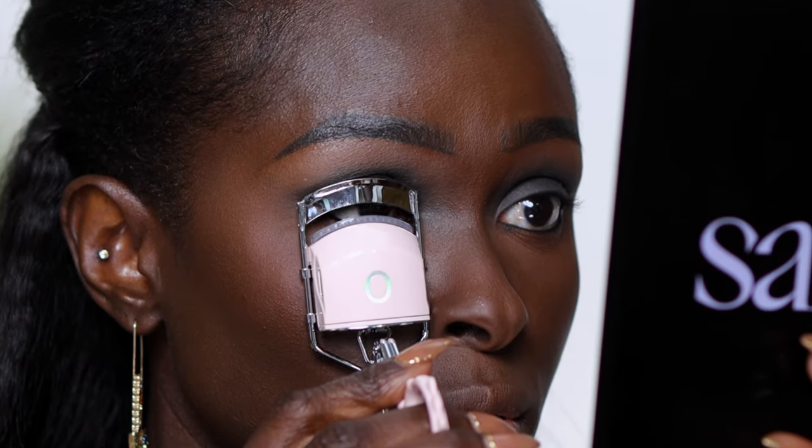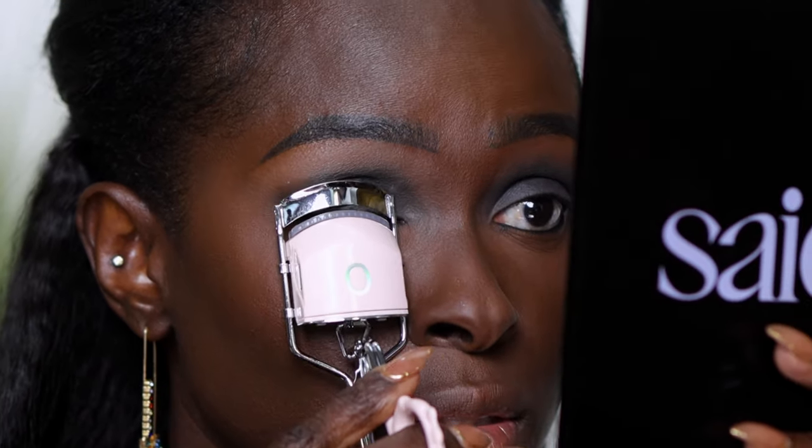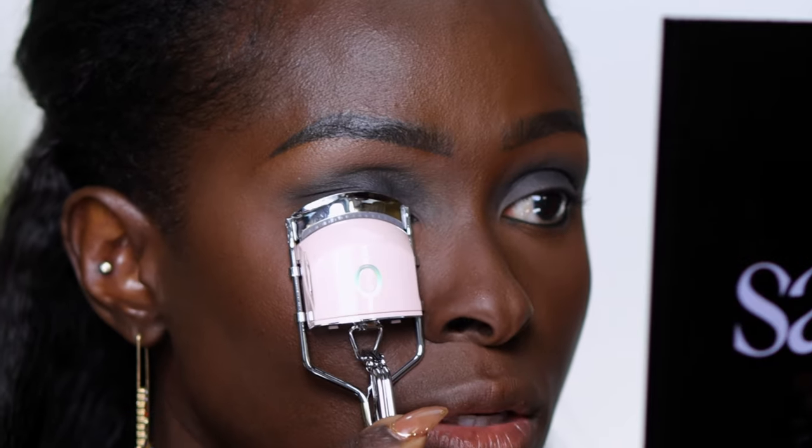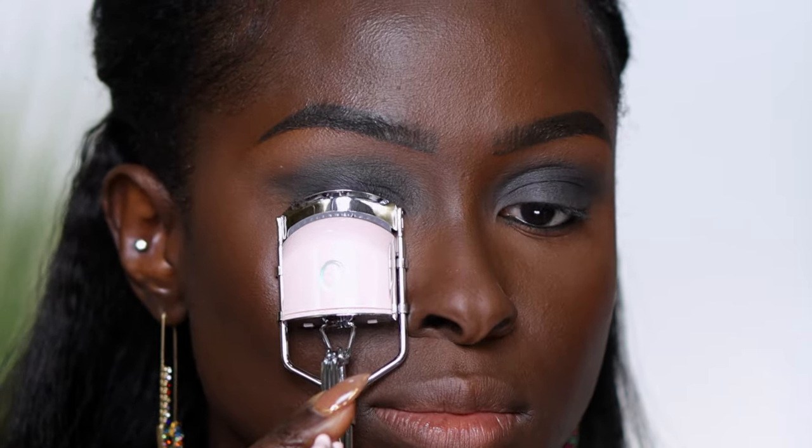Face the mirror directly toward you, look straight, and try not to blink — it's difficult but try. Catch your lashes into the contraption and hold it there for a second. Be careful not to squeeze your skin into it. Always do a soft squeeze first before you fully squeeze it, because there's a possibility you've caught skin and it's going to hurt. Just do a light squeeze first to see what it looks like so you don't hurt yourself.